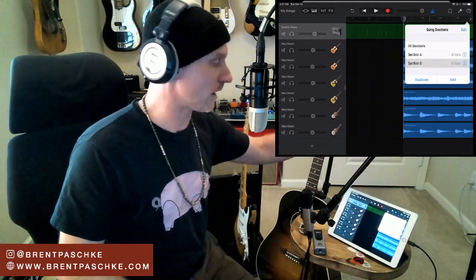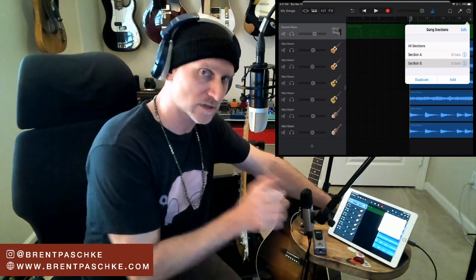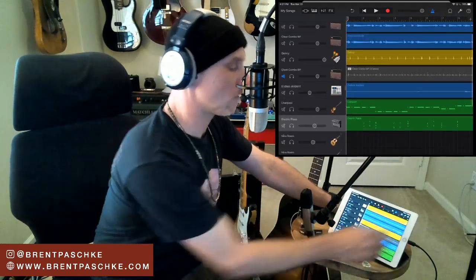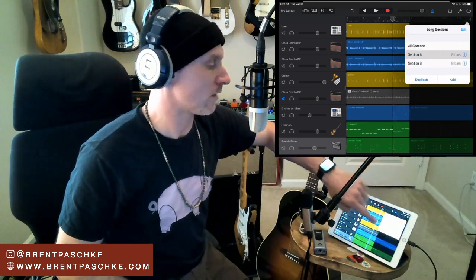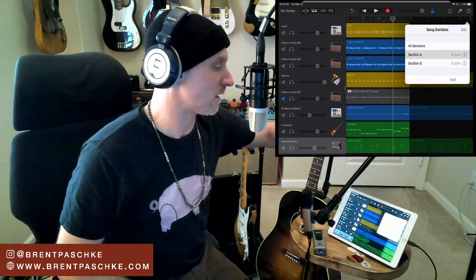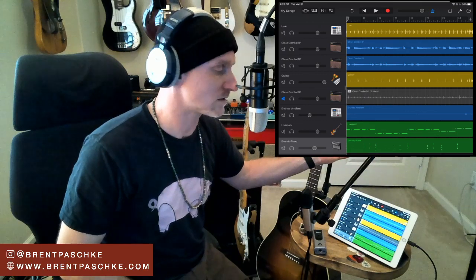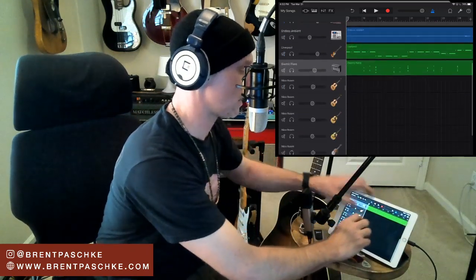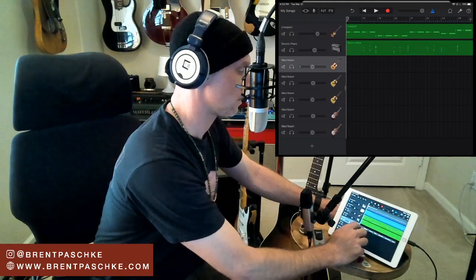GarageBand works in sections - I don't really know any other DAWs that work like this, but it's cool because you can focus on one section at a time. Section A is what we worked on last time. I'll go to Song Sections, duplicate Section A, and it creates a brand new section. I'll record acoustic guitars on this new area, so I'll remove the existing electric guitars and other tracks and start fresh with acoustics.